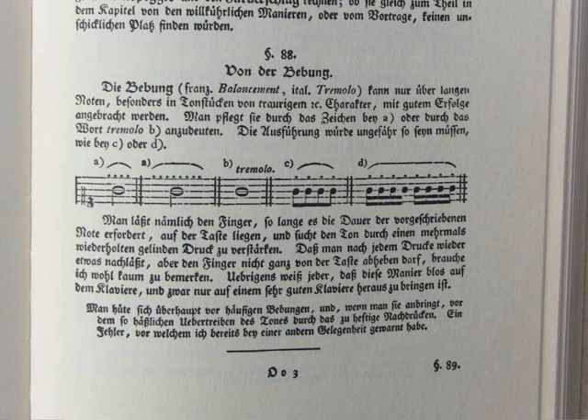Türk says: one holds the finger on the key for the full duration of the note and tries by gentle reiterated pressures to reinforce the tone. There has to be a relaxation after each pressure, yet the finger must not leave the key. This ornament can only be performed on a clavichord, and indeed on a very good one. One must not use the Bebung too often, and must avoid the distressing exaggeration caused by using too much pressure.